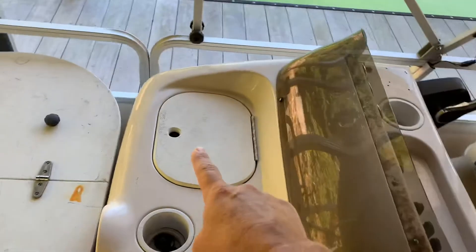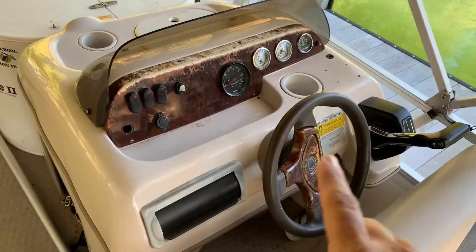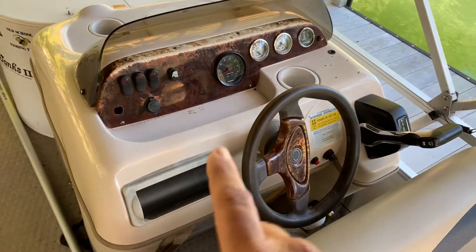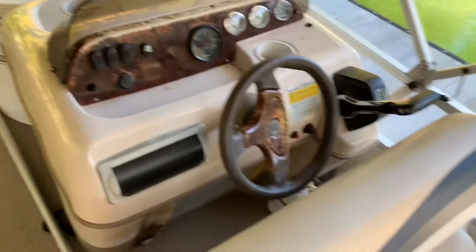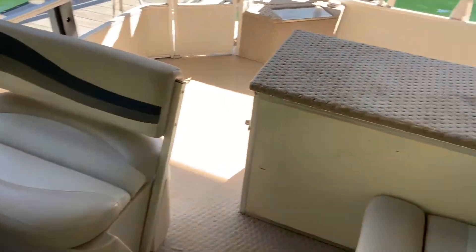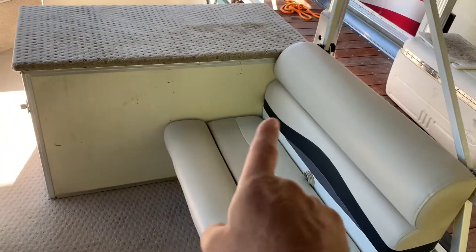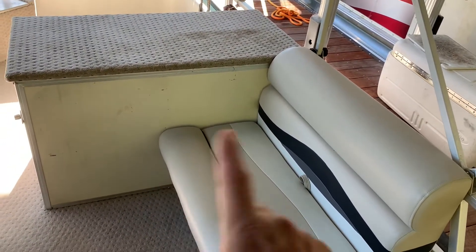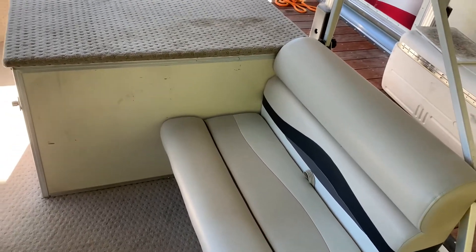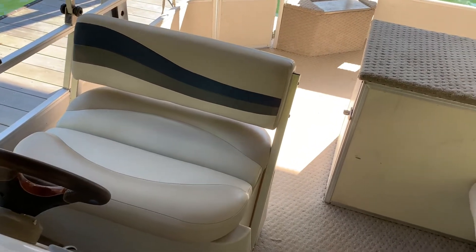Walking back you've got the helm — it's your standard helm. I've got a trash can, a couple of cup holders, my normal gauge cluster for the motor, and of course a fuel gauge. This boat originally had a captain's chair and I went with a flip-flop seat. There was also an L-shaped bench in here; I only added a little four-footer. Getting the L-shape recovered would have been about thirteen hundred bucks for minimal seating and storage, so I didn't go that route.